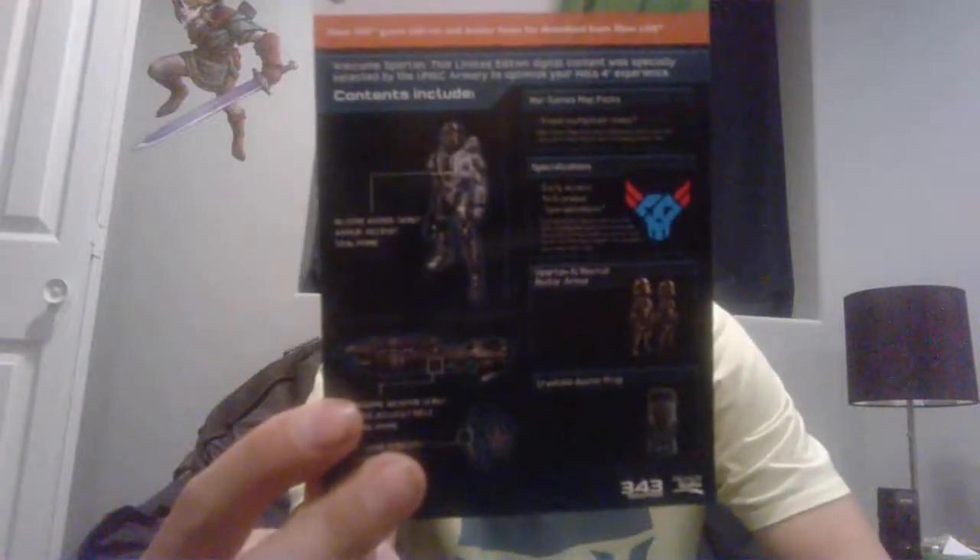This here is the download code stuff, which I'm downloading right now. Since I couldn't upload the first video, I can open it back up and show you guys this time. This is all the DLC download codes — I don't want you to see the codes just yet. You get new armor, a weapon skin, an avatar, an emblem, a whole bunch of stuff. Pretty sweet. There's also a 14-day trial in here.